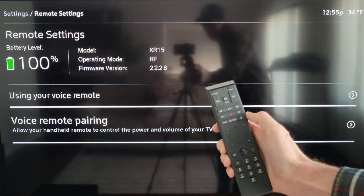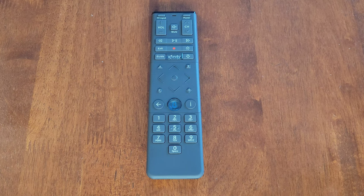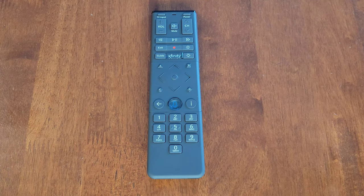You can press the Exit button on the voice remote to exit out of the settings menu. All right guys, that was it for this video — I hope it was helpful. I do have a video going through the setup process of the Xfinity X1 TV box, and I'll link that video at the end, along with my Xfinity Flex playlist. If you're interested and have time, please check those videos out. Thank you guys so much for watching — please like, subscribe, and comment, and I hope to see you in the next video!